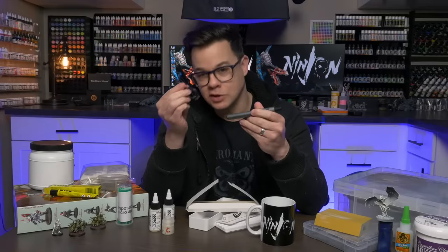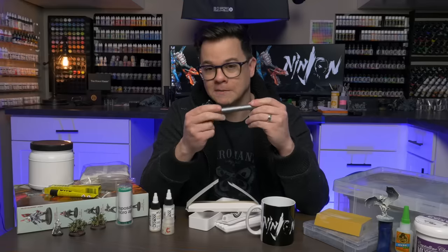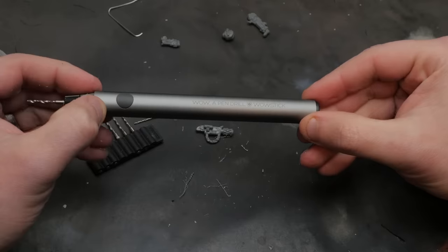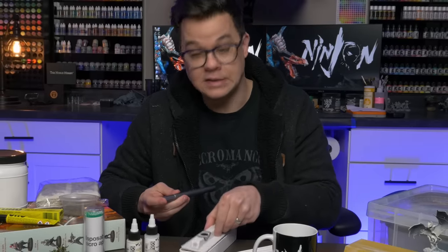It recharges with just a USB-C to USB-A instead of using batteries, so I just plug it into my computer when I need to recharge it. I backed this on Kickstarter but they now sell it on Amazon — I've got a link down in the video description below, and I'll have links to everything else I'm going to talk about today.